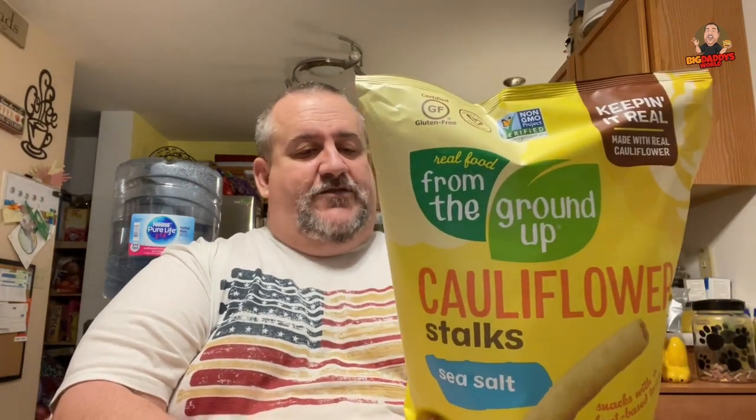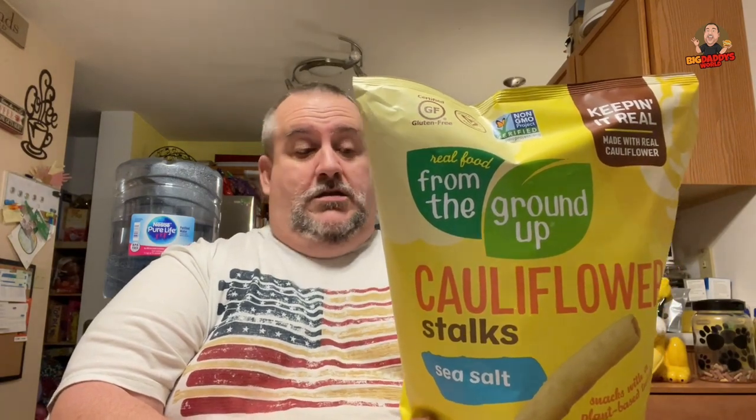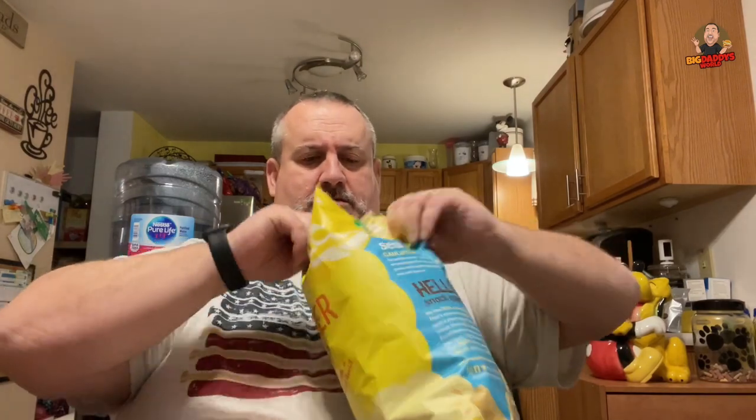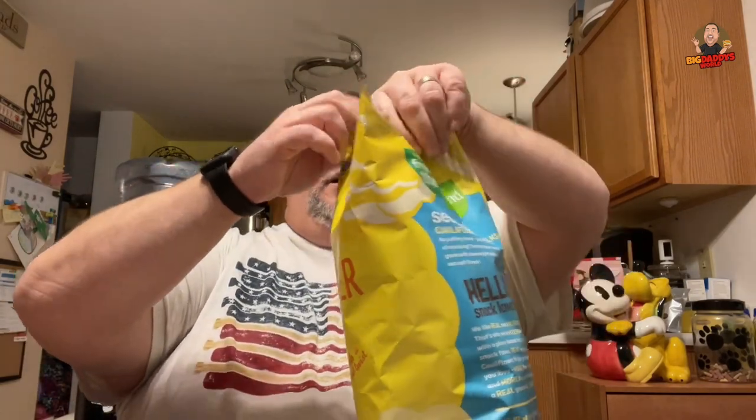140 calories, 7 grams of fat, 18 grams of carbs — for 24 stalks. So you can have 24 of these little stalks for 140 calories. Though with veggie straws you can get more straws than stalks for fewer calories. I'm dying to know if these are any good. I have high hopes.